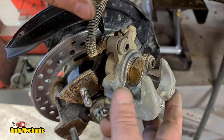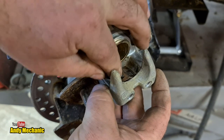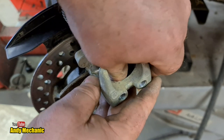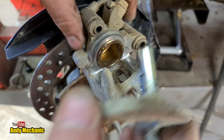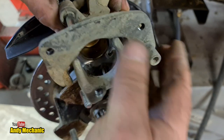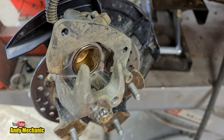First job is that little springy plate going back in down there. It's not handed - it can go in either way around on most calipers, and it's not handed on this one anyway. Make sure it's all the way down at both ends, which it is. Now we can refit the pad carrier. There's plenty of grease in the sliders so we don't need to re-grease it. Super job.